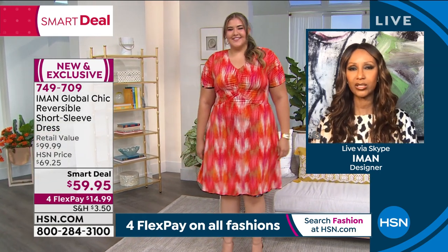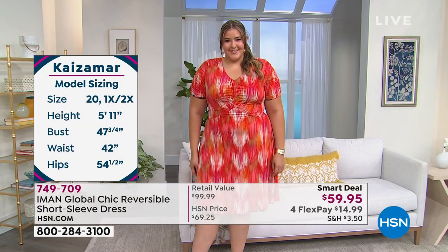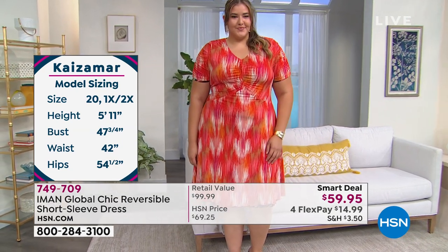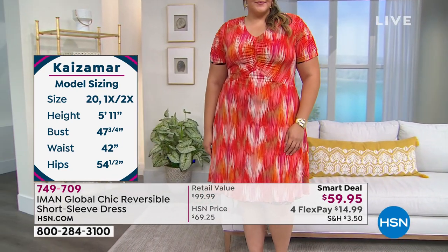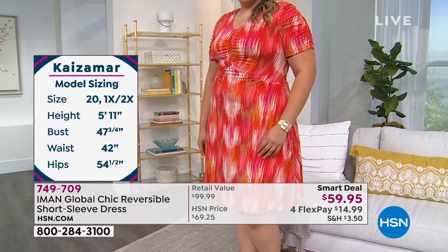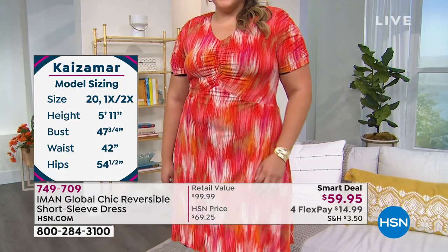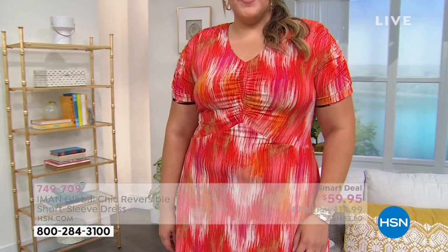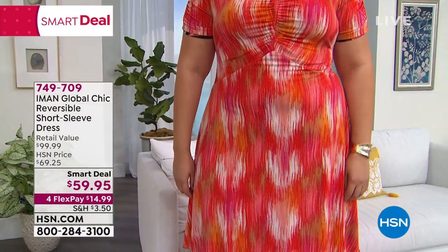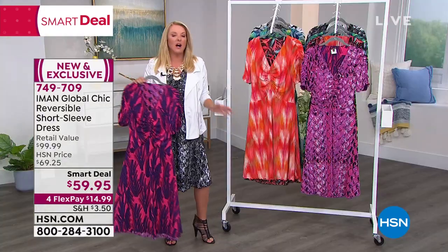It feels like a feather because the fabric is lightweight and easy. A couple of people were asking about the tag — because it's completely reversible, it's just two little snips and you can take the tag out. You're good to go — machine wash, tumble dry. To me this is the ultimate little summer dress, and I love the idea that if you get some of the darker colors, you could transition this into the fall.